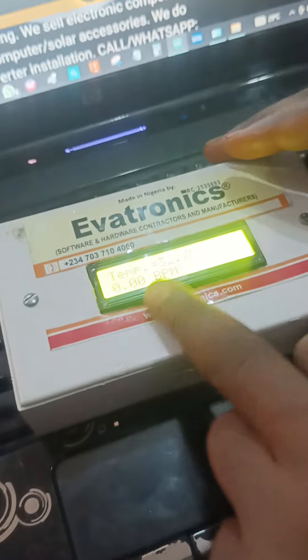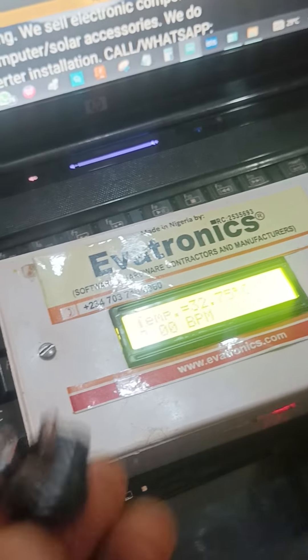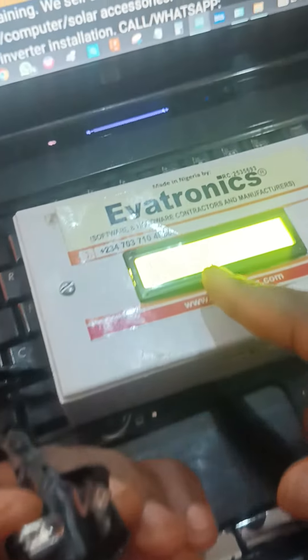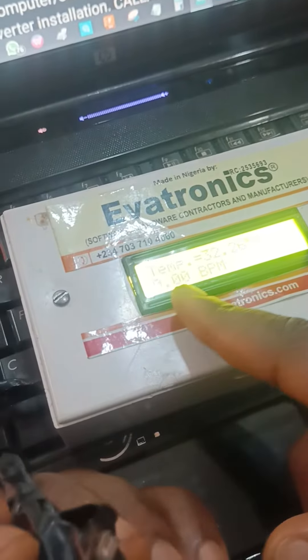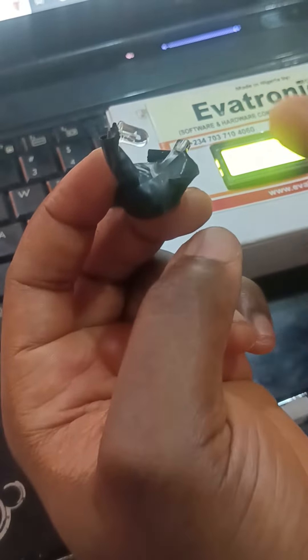You can see it's measuring — right now it's measuring ambient temperature. Here we have the temperature sensor and the pulse sensor, the heartbeat rate sensor. You can see that BPM — that is bits per minute — is 0.00 because it's not measuring any heartbeat.